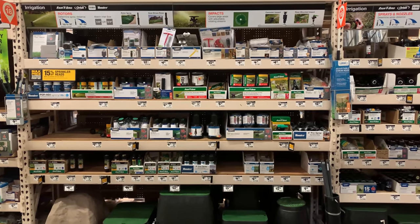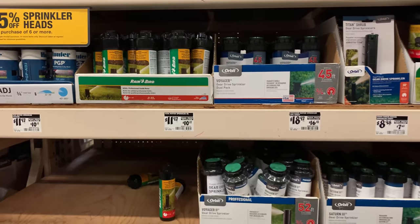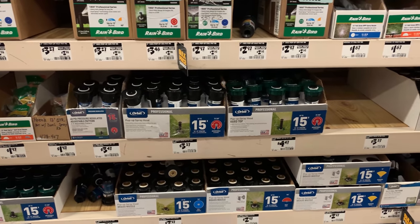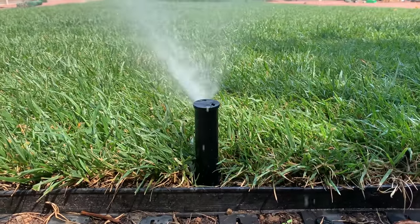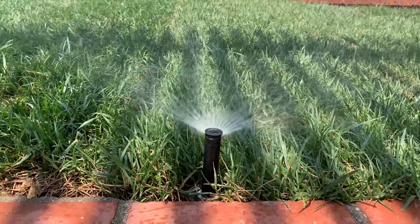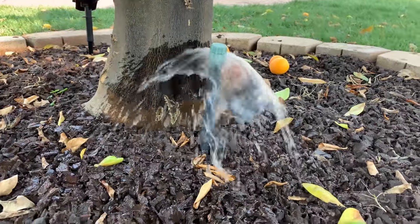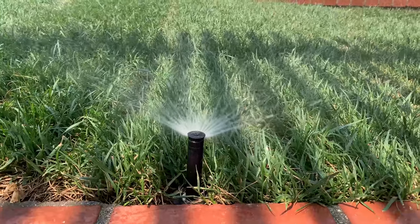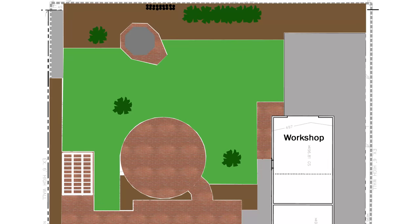Now let's talk about sprinklers. You have to decide what kind of sprinklers you're going to use. There's a bunch of different options based on how far they reach, what kind of pattern and direction they shoot, and what kind of landscape they're best designed to water. In the interest of simplicity, I chose three different sprinklers for this whole yard: a medium to large pop-up rotary sprayer, a small to medium pop-up sprayer, and a bubbler for the trees. They have the capability of shooting a full 360 degrees all the way down to a very focused slice.